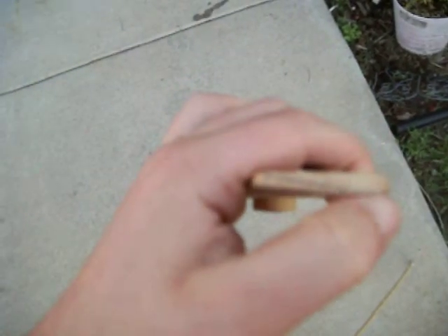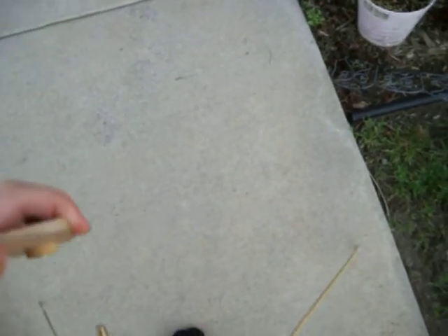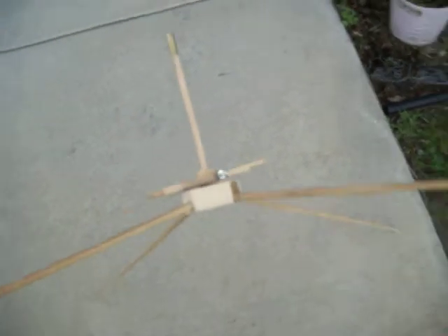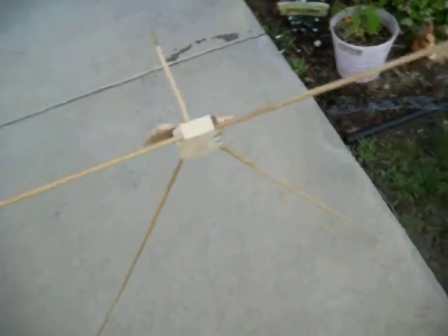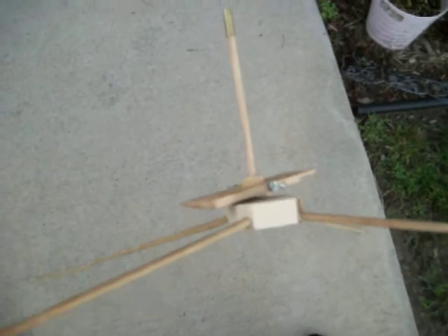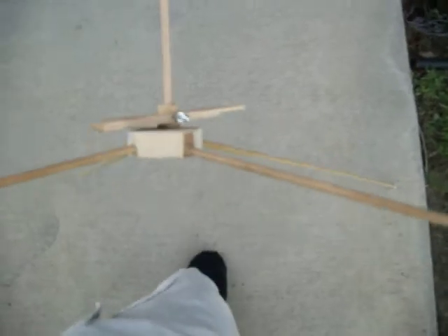No more than five degrees of pitch — you can see that line there marking five — because any more than that and it just won't run right. There are plans for this on the internet if you look it up. I'm going to post this as a video response to jplot1, who is the guy who designed this and made the plans available for people to use.